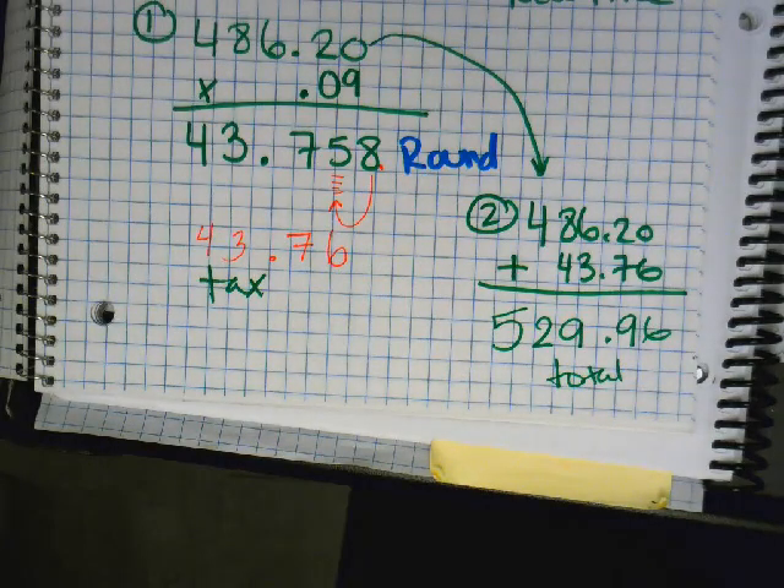Your total is about 530 dollars for that plane ticket. And yes, taxes still apply. Remember — for every hundred dollars you're paying about ten dollars in tax, so on a 500-dollar purchase you're paying roughly 50 dollars extra.